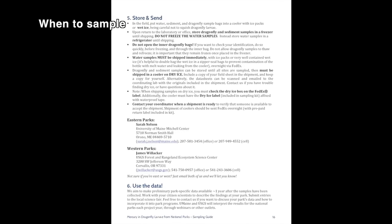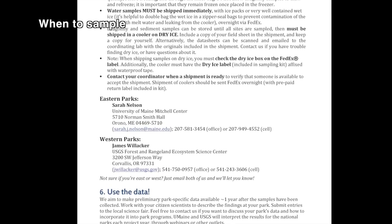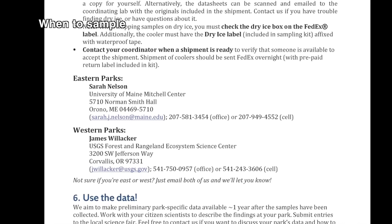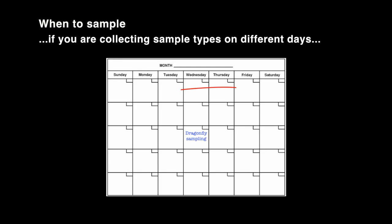Contact your project coordinator at least two weeks prior to when you plan to collect the water sample. This allows analytical preparation time for the lab. If you decide to collect this sample on a separate day with fewer citizen scientists, just make sure to collect within two weeks before or after when the dragonflies are collected.